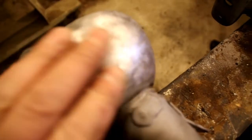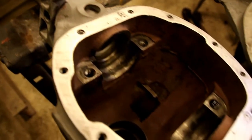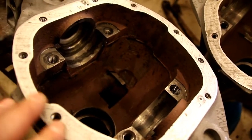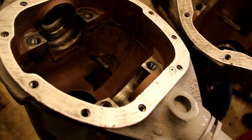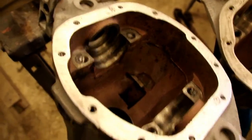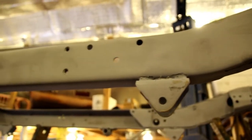I took some time to smooth out the knuckle surface here — just went over it with a DA sander, some 80 grit, cleaned the gasket surfaces, re-tapped all the holes, got all the junk out, and they are ready to go.